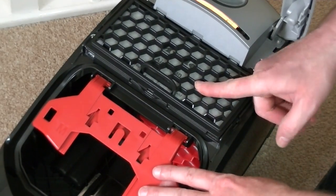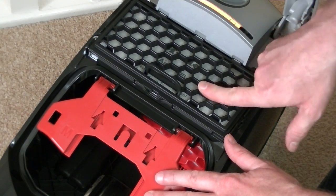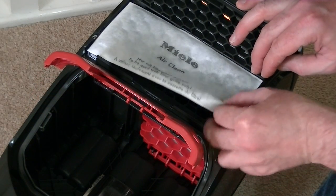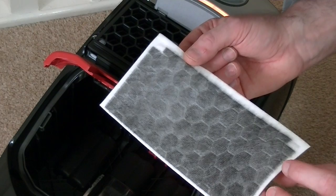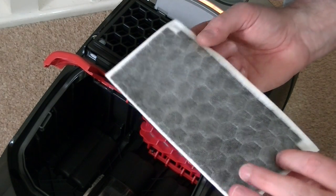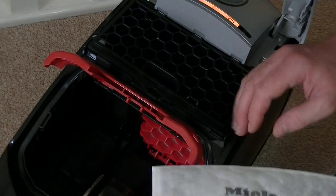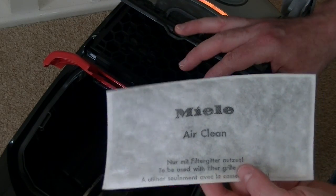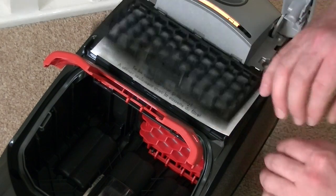We have a standard Miele air-clean filter, which comes with every pack of four bags — so after you've used a box of bags, just pop a new filter in. This one has gone fairly black, but that's from the carbon dust the electric motor produces, not dust as such. On the other side it's still fairly clean. Even a normal air-clean filter combined with a HiClean bag is a very good filtration system.